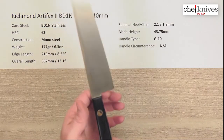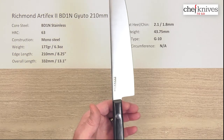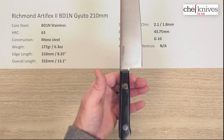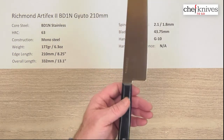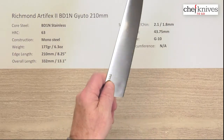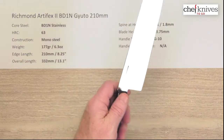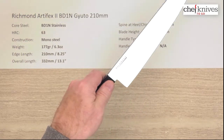Balance point — the handle is a little heavier, so the balance point sits a bit further back. The handle is fairly slim but flows really nicely into the back here for a pinch grip. It's going to be a little handle-heavy for a pinch grip, but for a racket grip it'll be a little more neutral.